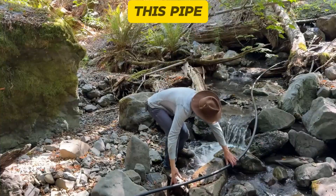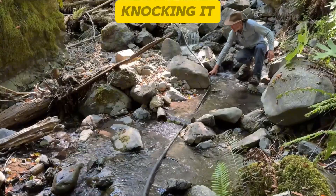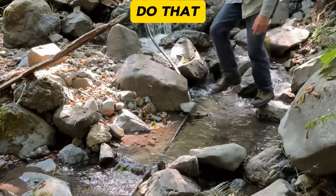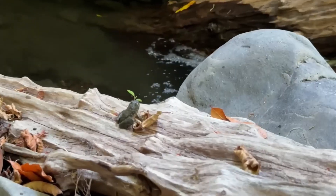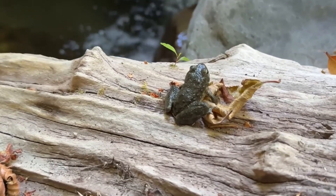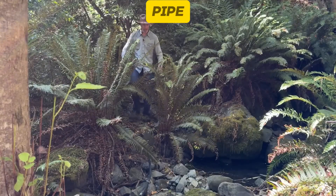I'm trying to get this pipe as low to the ground as I can to keep some bear from snagging its clumsy bear parts on it and knocking it out of place, which would be just like a bear to do. They are not the most delicate of creatures. Let's see if that made a difference on the lower end of the pipe.